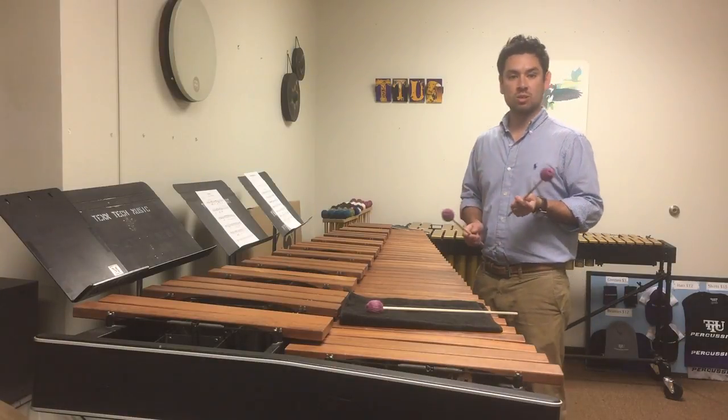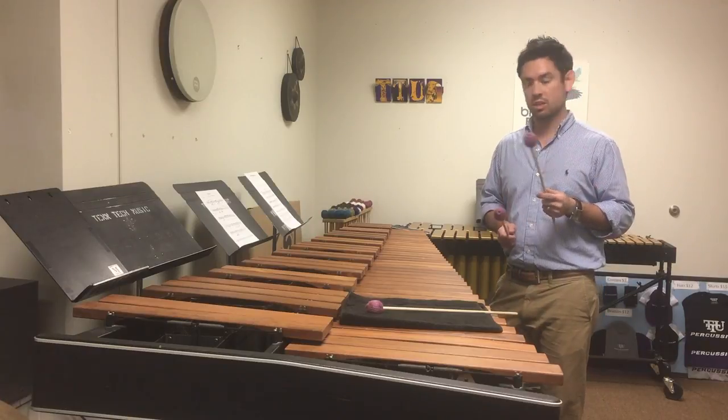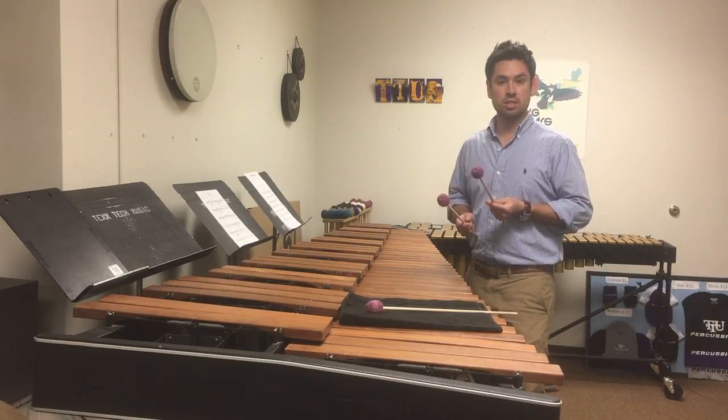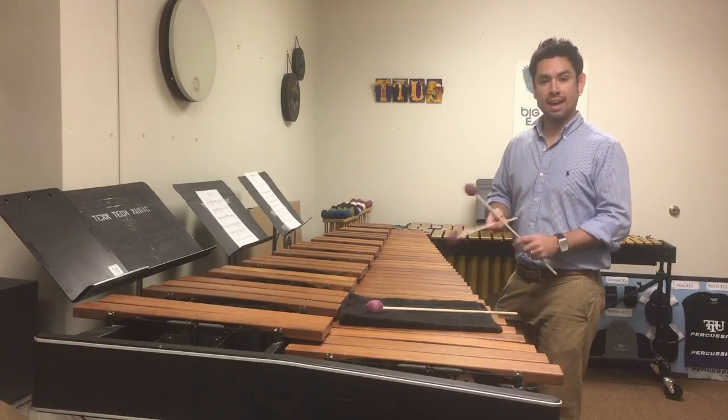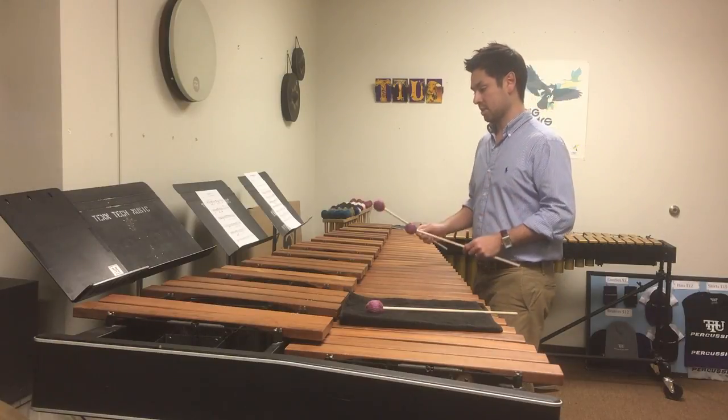And then you get to the dotted 8th note section. Just be careful not to rush this rhythm — it's really easy to do. You can think about this two ways. One, you can think about it just as one-a-two and three-E, which works perfectly fine.